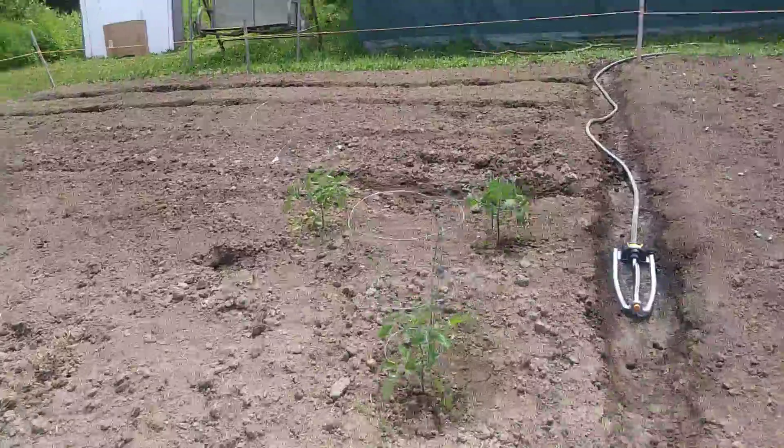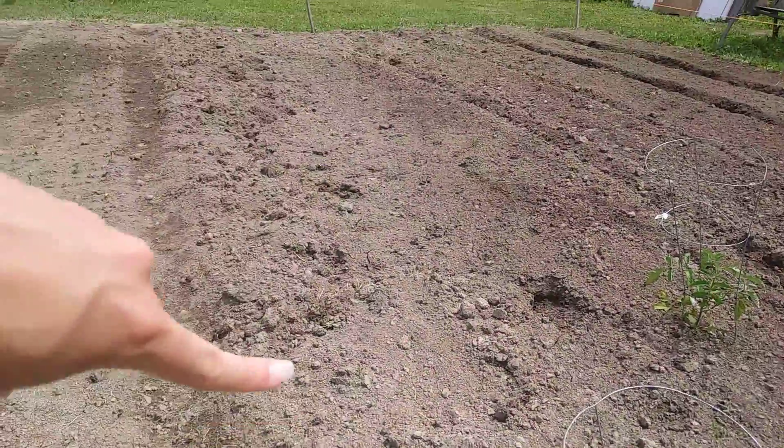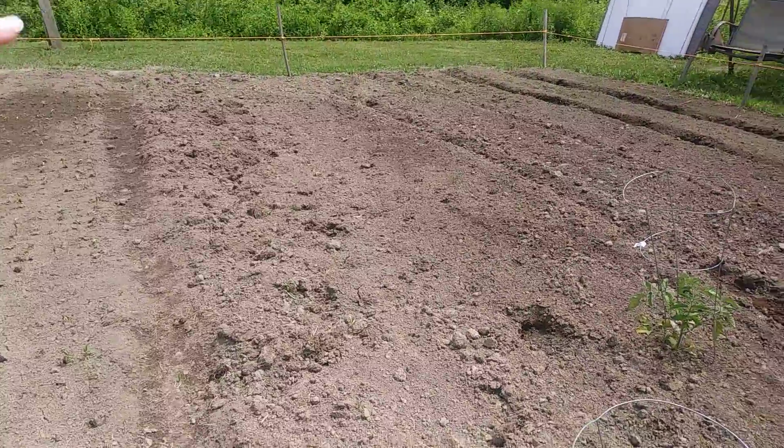Got more tomato plants here, and then in the rest of that area we'll be planting hopefully some more tomatoes, maybe some potatoes.